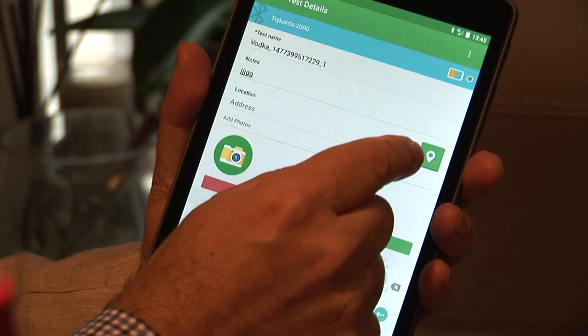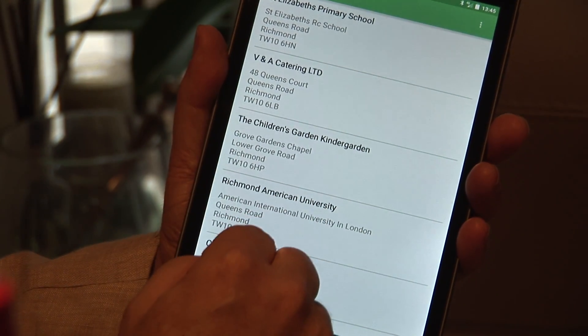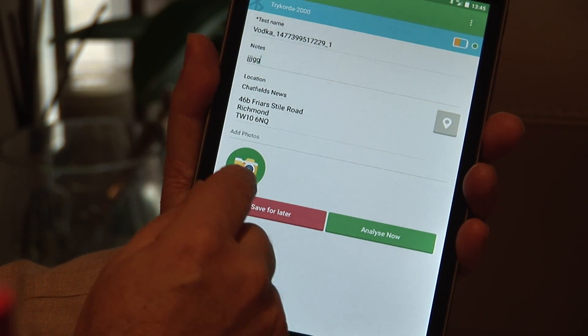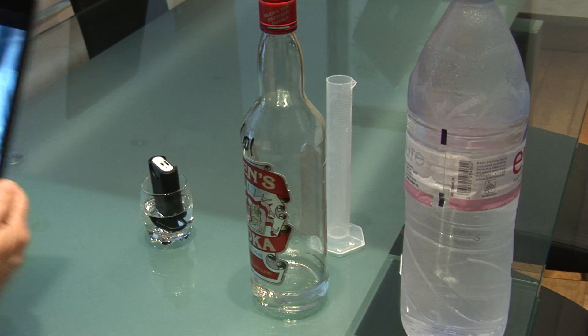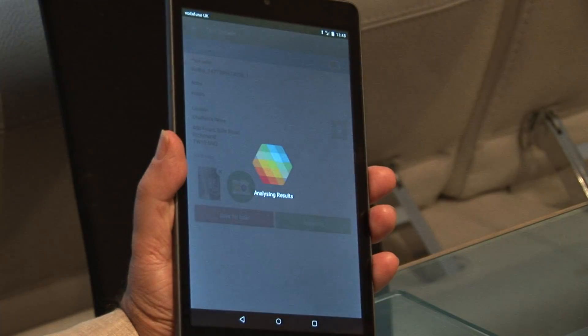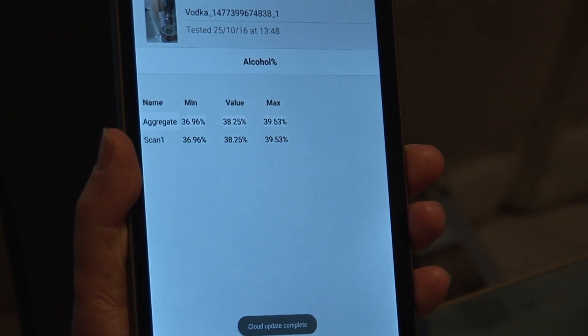From there I can enter some details about the test — we can select the location where the test is taking place, and we can take a photograph of the sample so that I know which one it actually is. Once I've done that, we can analyze it and see the results straight away.